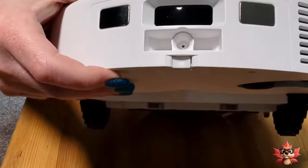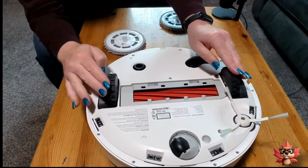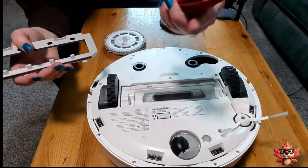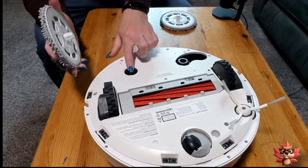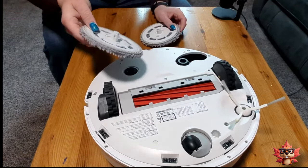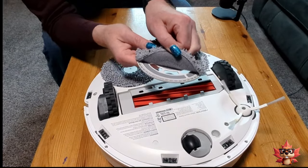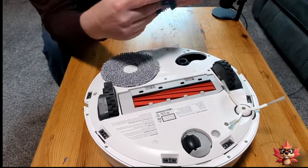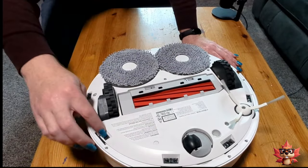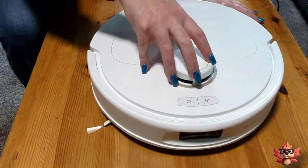Flipping it over, we see a two-wheel system, your brush, and your mop attachments at the back. The mops look exactly the same, so I'm pretty sure there's not a left and a right one. Let's install those. The mops are held on by Velcro, which is not a Canadian invention as we learned last time. You also have your drop sensors — looks like five of them. And now the robot vacuum part of this is ready to go. It's time to assemble the dock.